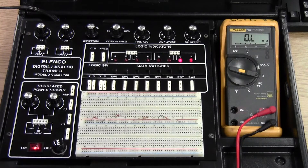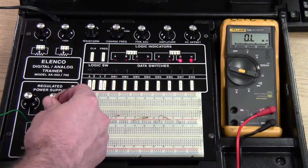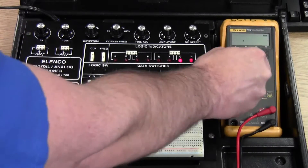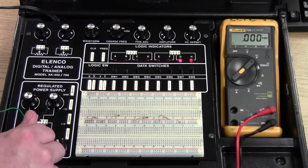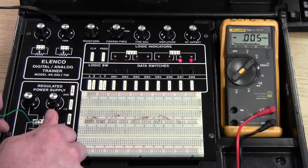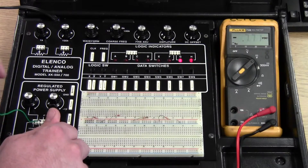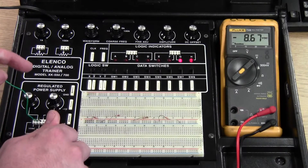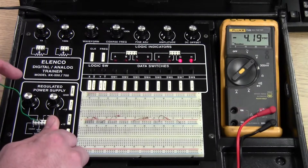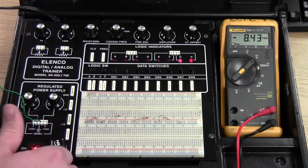The circuit calls for using 8 volts, so I'm going to put my leads in the power supply. I'll change my meter to measure DC volts and check what I'm getting. I got 8.9, so I'll back that down just a little. 8.4 volts will do.